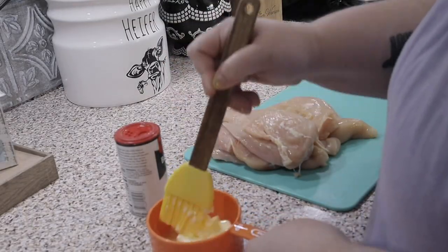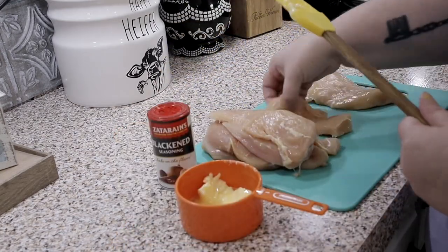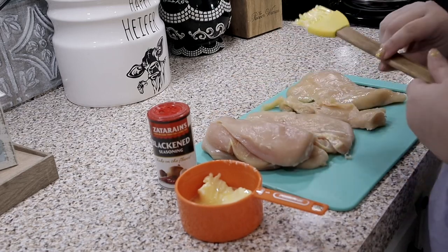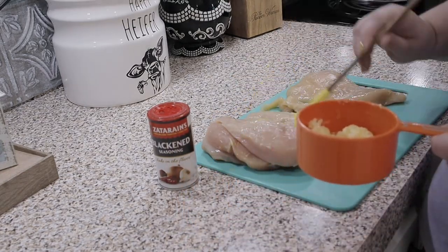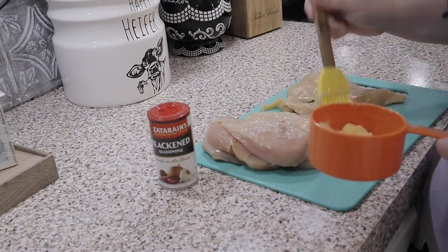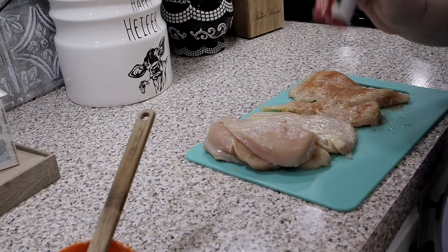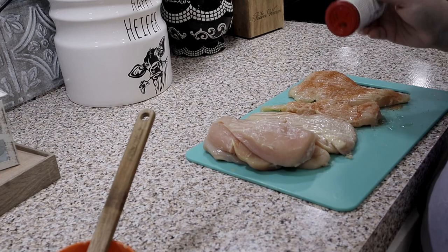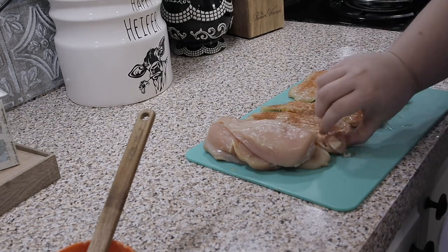You're gonna take some butter — you're supposed to melt it, I softened it, but it worked. You're gonna paint it onto the chicken. Once you've painted the butter onto the chicken, then you're gonna put Zatarain's blackened seasoning on each side of the chicken. Now, blackening chicken is fun, but don't do it if you have asthma or something like that.